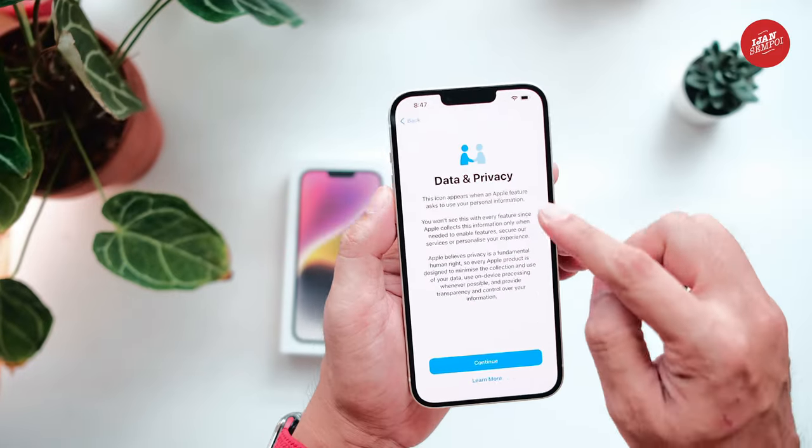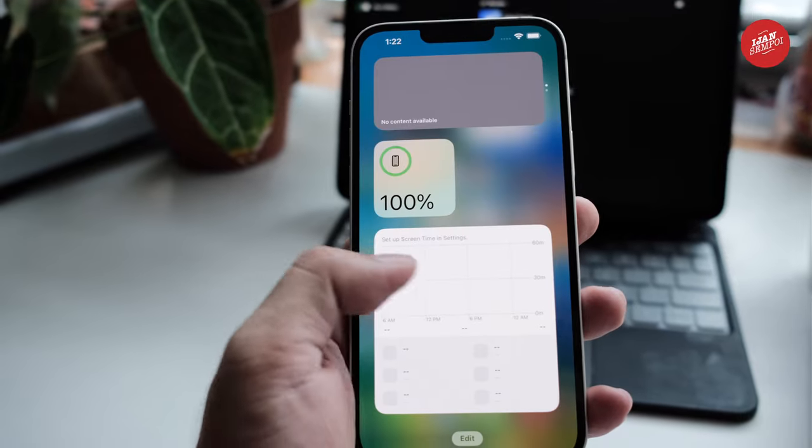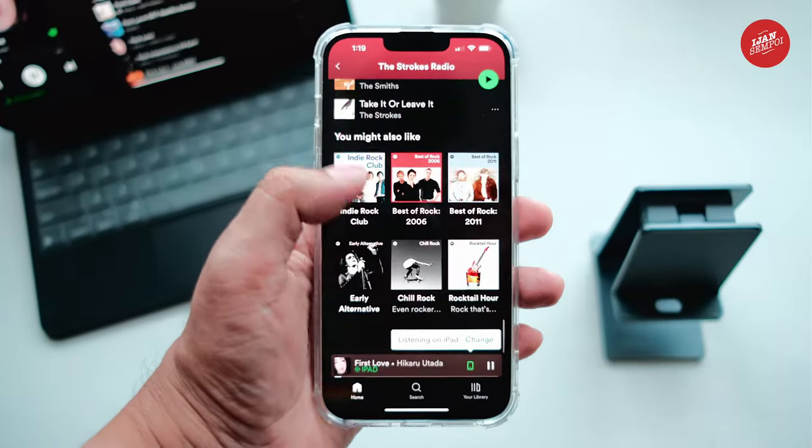The setup process is straightforward, and I am now on the home screen. The phone runs on the latest iOS 17 operating system, and I am already impressed by how fast and smooth it is.